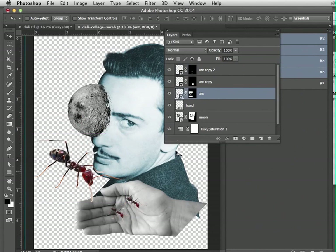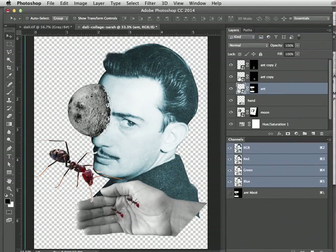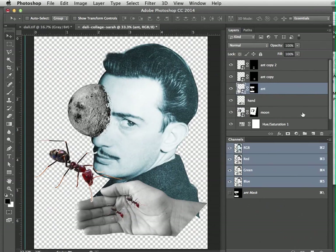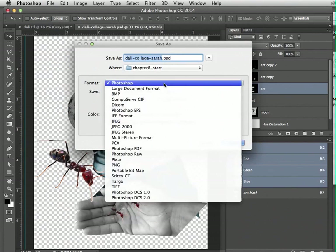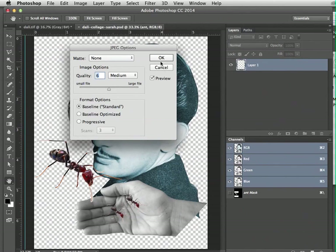That would be the end of this tutorial — a good place to stop. Go ahead and save your project as a Dolly Collage in the Photoshop native format. You can also save it as a JPEG and put it up on your blog.